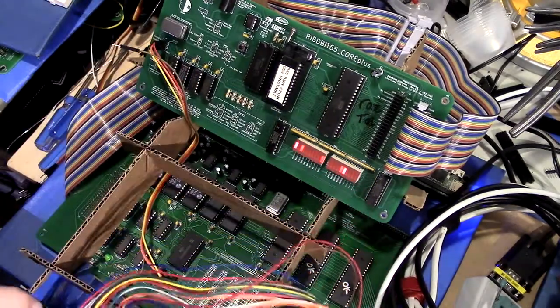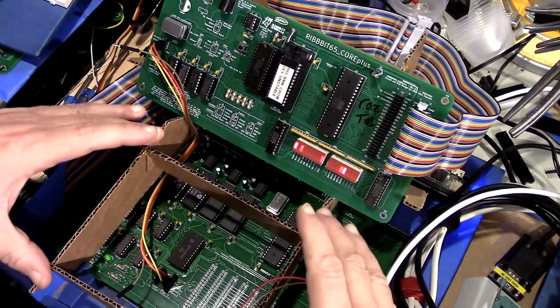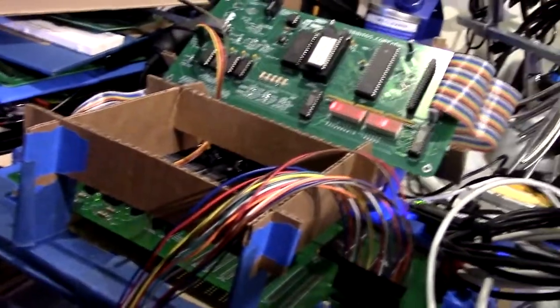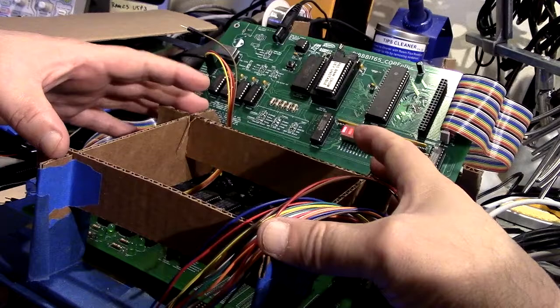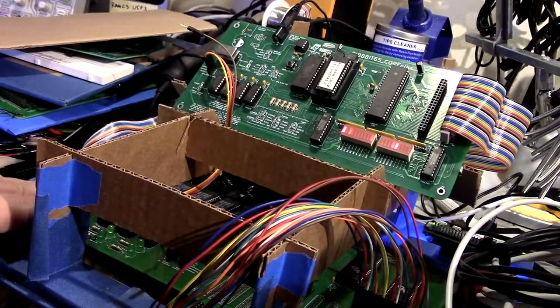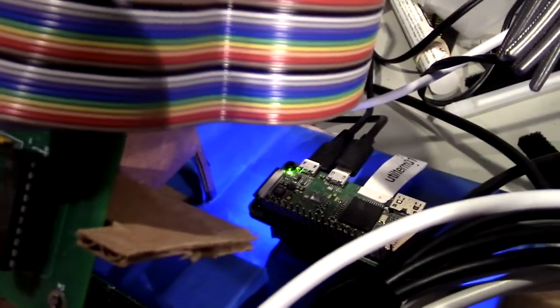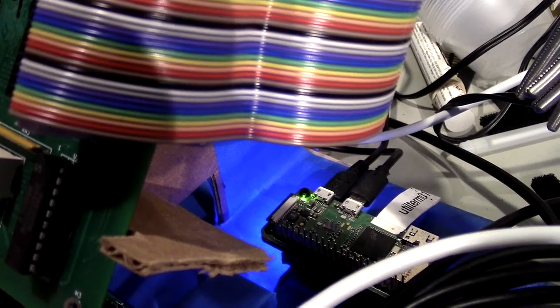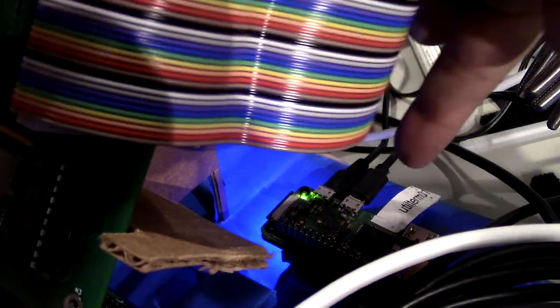This is a stand that I made for the Ribbit 65 — just slot-construction cardboard. These uprights support the Core Plus board, and underneath is the System IO board. The ribbon cable just kind of wraps around the back. Over there is a Raspberry Pi Zero W on a Pi Sugar Pro battery pack, and there's a USB hub that comes off here and goes around the back.